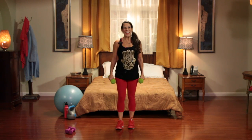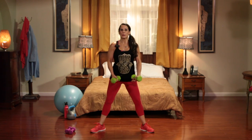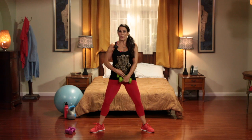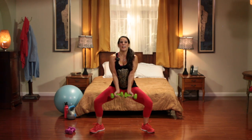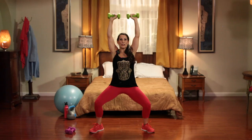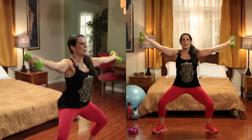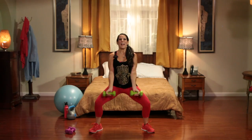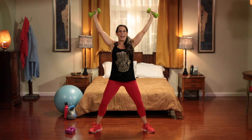This is our last exercise. We're going to stay in a squat position and do an overhead shoulder rainbow. We're bringing these weights over our head and back down. 30 seconds, let's do it. Keep nice straight arms — over the rainbow and back down. We're working our shoulders, our core, and of course our legs that are starting to feel like jello. Keep that core nice and tight; if you don't, you're going to fall forward.